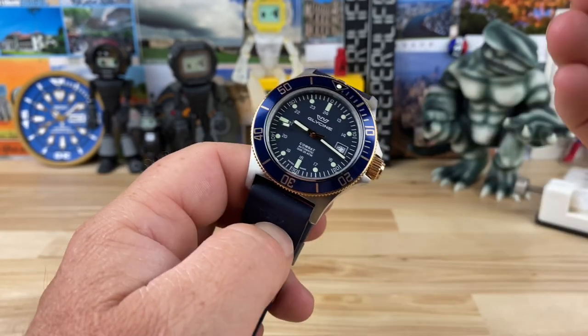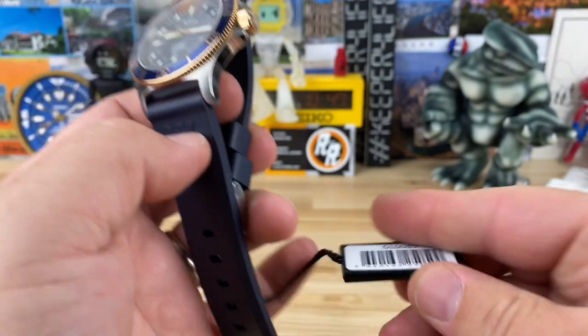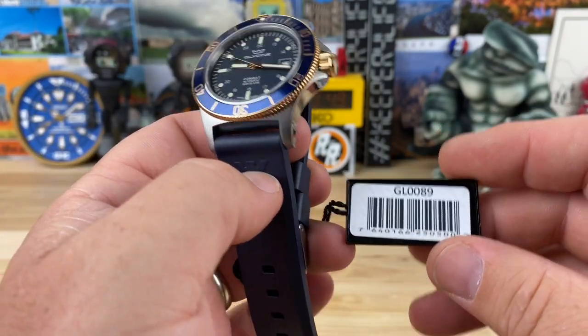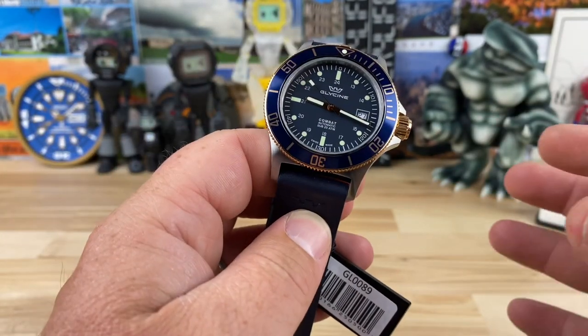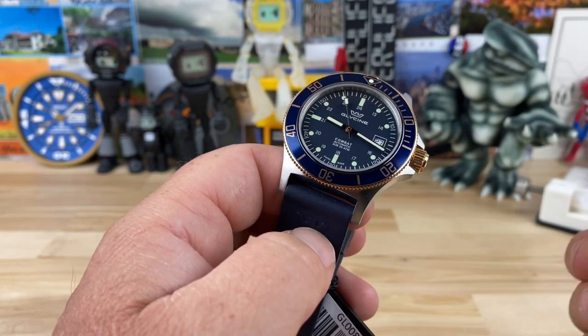All right guys, let's take a look at another Glycine Combat Sub. This colorway here is the GL0089. There are a ton of different colorways or versions of the Combat Sub.